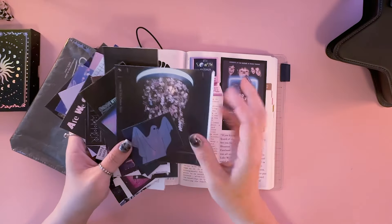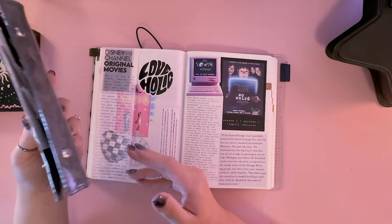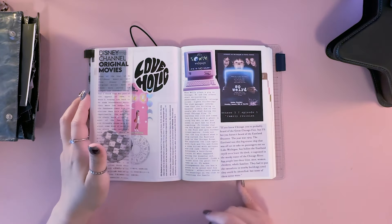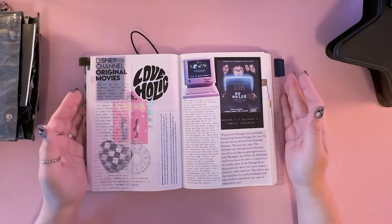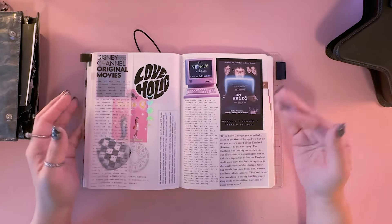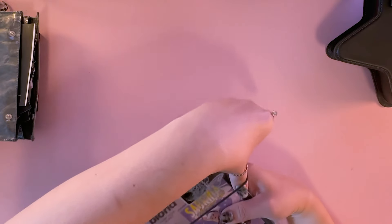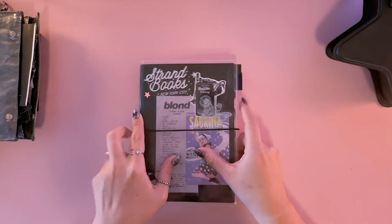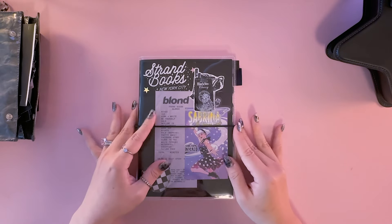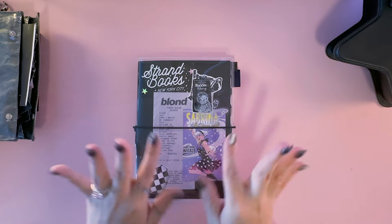That is pretty much it for the video. I hope this was helpful and interesting. I'd love to know if any of you are utilizing your Hobonichi Cousin in a similar way, or any of your Hobonichi dated books. I'd love to know your thoughts! Thanks for watching — I hope to see you guys in the next video where we're going to journal together. Hope you guys have a good rest of the week and I'll see you in the next one, bye!